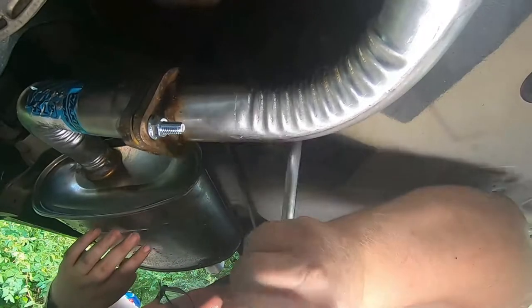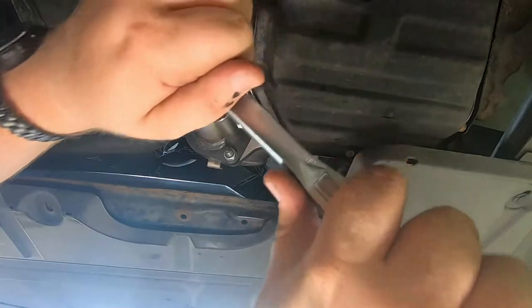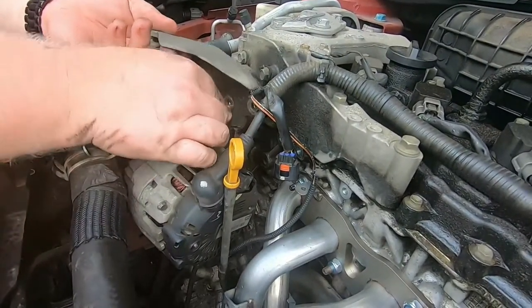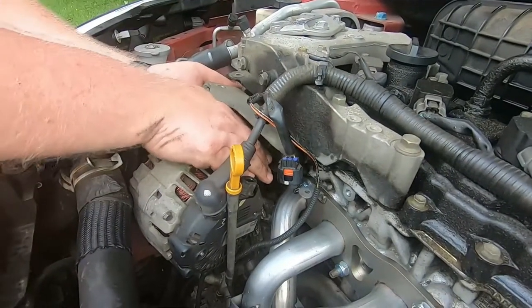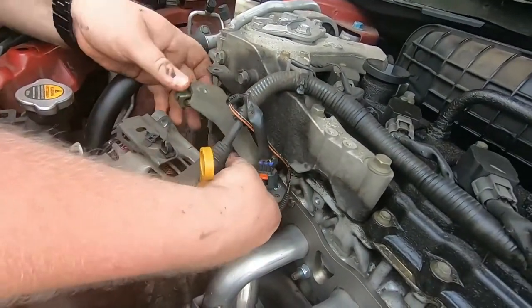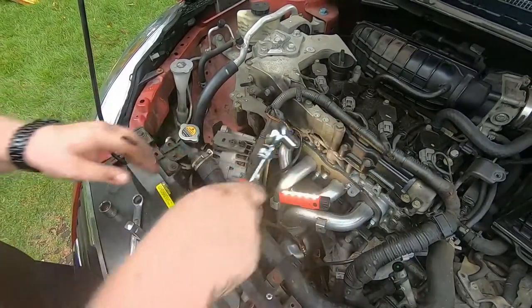That exhaust is looking so good. There's a lot that happened before I shot this — to save time I'll just mention it: I ended up snapping one of those silver bolts. Turns out it was like a grade 4.8 or grade 5 bolt, and I don't know why they did that. Those bolts came from the down pipe assembly which had the other catalytic converter on it. I ended up putting the studs back on, as you saw earlier in the video, and it worked fine.